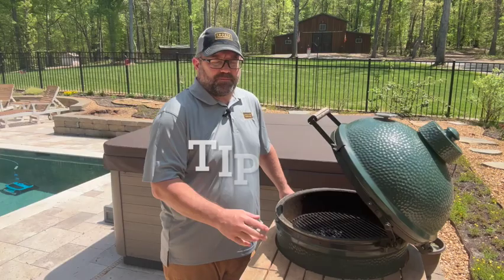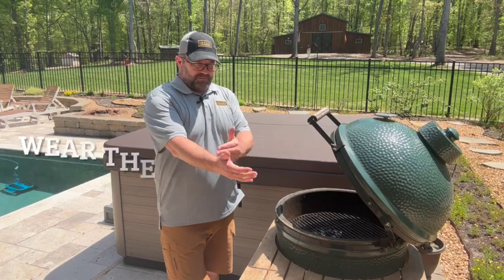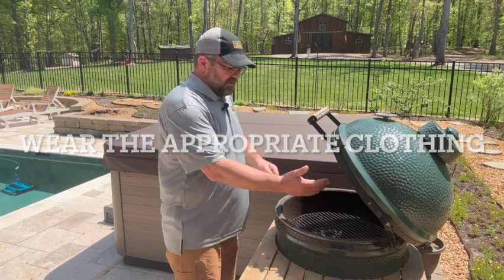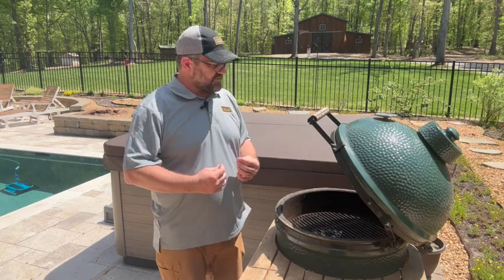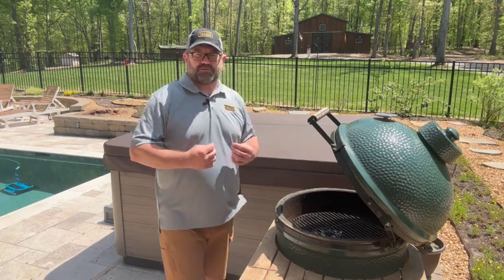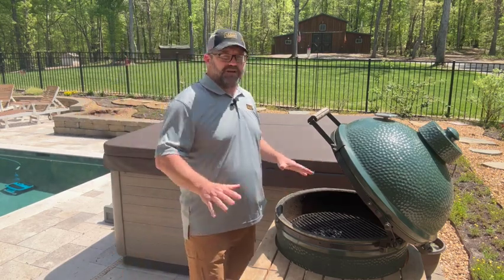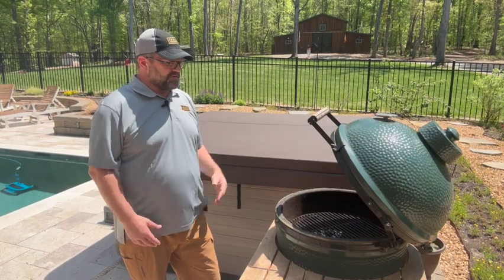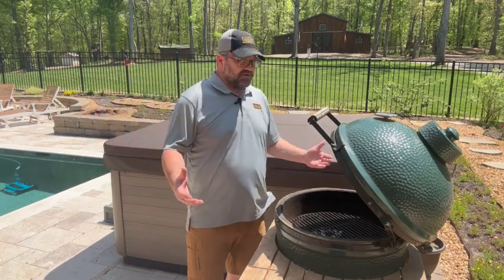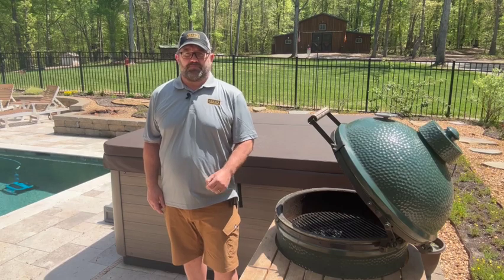Tip number seven: wear appropriate clothing. Stay away from things with long sleeves that may catch a flame, and avoid strings hanging off a sweatshirt or anything dangling off an apron that could catch fire. Keep things nice and tight and neat. And if for some reason you or someone else does catch fire, remember — stop, drop, and roll.